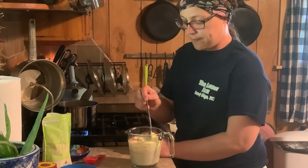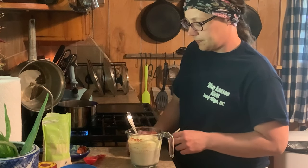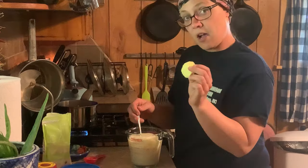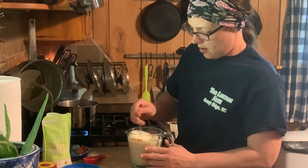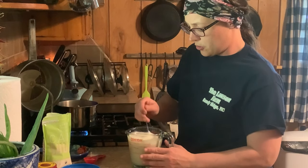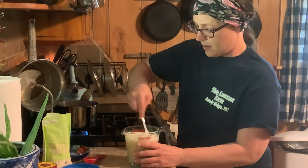Now that it's good and bubbly, we're going to crack an egg in there. Then we'll add a little bit more softened butter and we're going to just mix that all up. This stuff is like super bubbly, super active — that means our temperature was right on point.